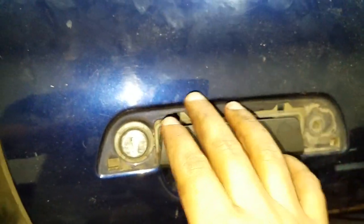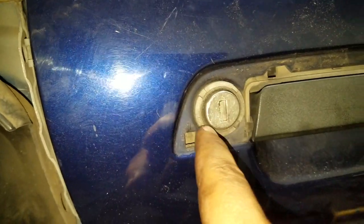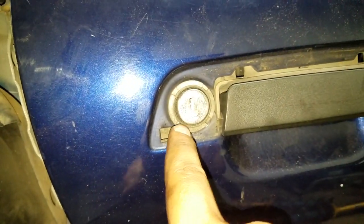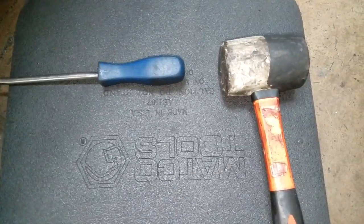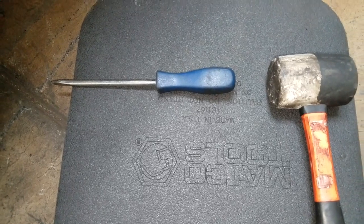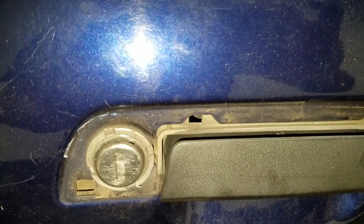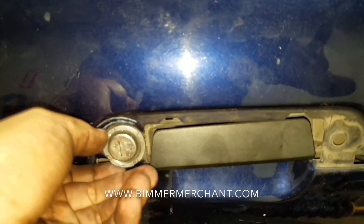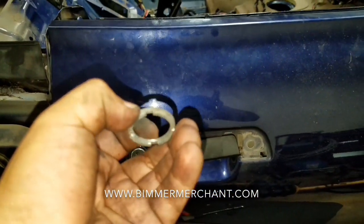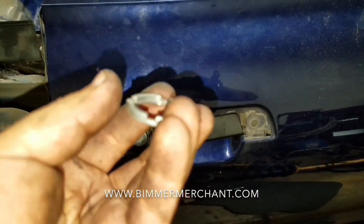Next, when you take this top plastic trim off you're going to see a little round circle and some gaps. What you need to do is use the mallet and that flat long screwdriver, hitting the edges to the left. If I had to do it again I would probably add a little bit of WD-40 so it actually comes out smoother.